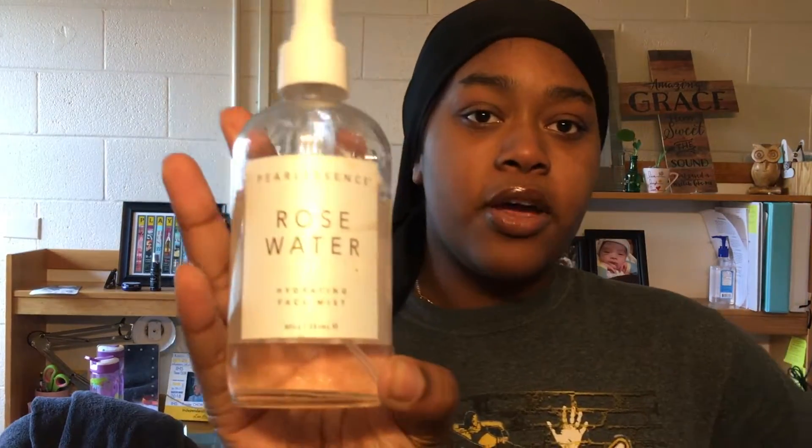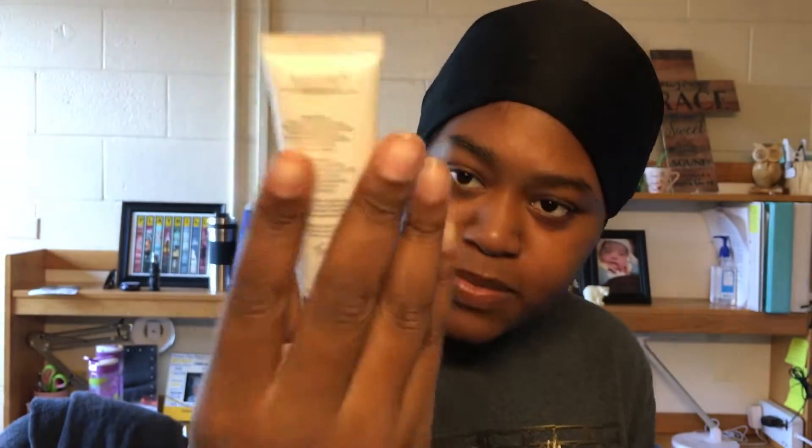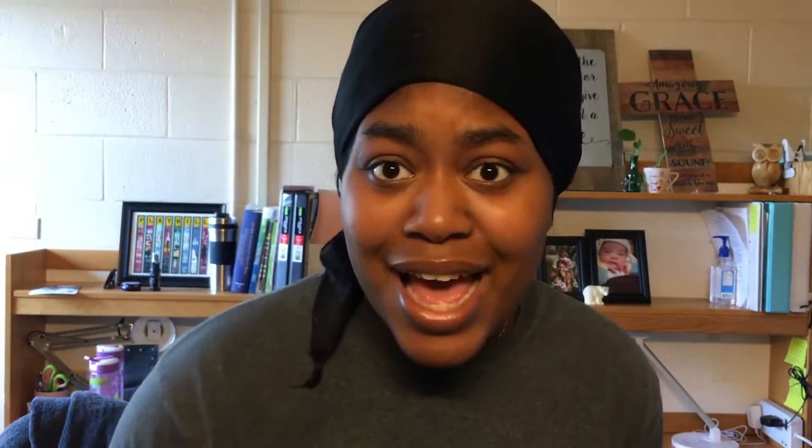First off, I'm going to start off with my rose water from Marshalls, and then I'm going to go in with my MAC Prep and Prime Fix Plus Spray. I don't really know why I do that, I just do it, because I feel like it gives my skin a better glow or something. This magic perfecting face primer does exactly what it says on the label — it's super smooth and gets my skin so glowy. But first I'm going to use my Baby Skin and apply it to my very oily areas, and then I'm going to use my magic perfecting face primer.